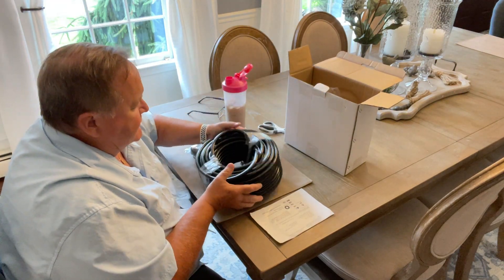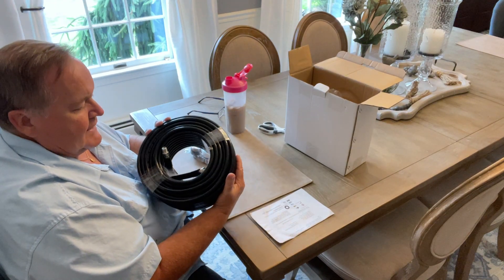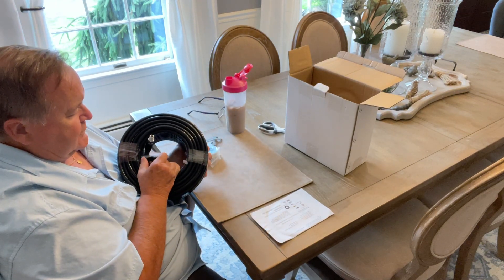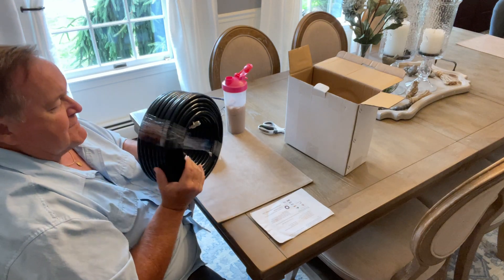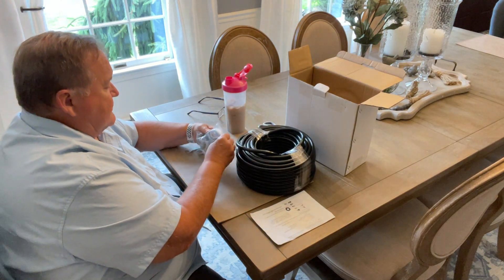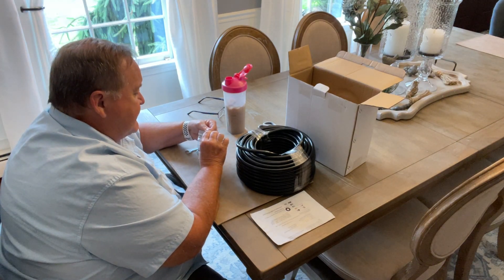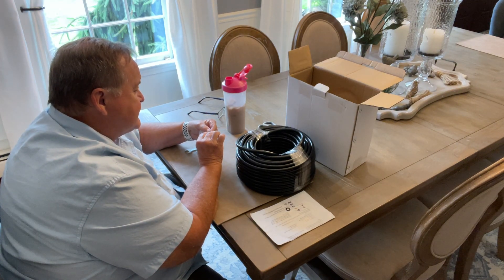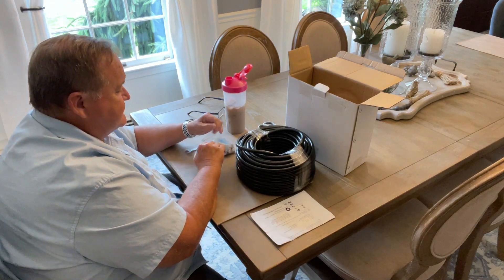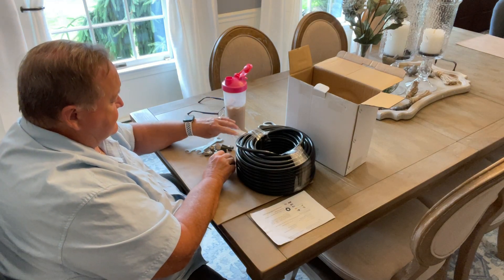To start off with, this is just a 100-foot high-pressure hose. There's 100 feet of it. I'm not going to undo it here because I'd just make a mess, but it is a 100-foot hose. Now, I have a line that drains my pool that goes underground, and it's not flowing like it used to. So I bought this kit to try to help that.